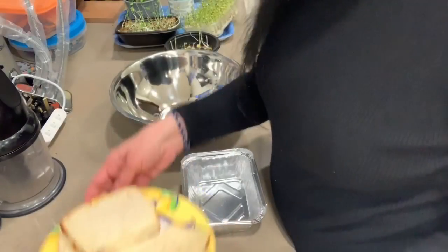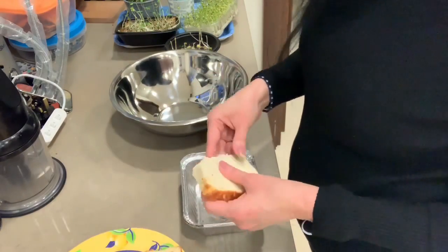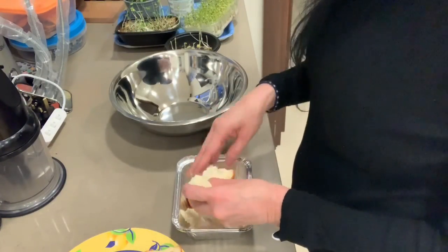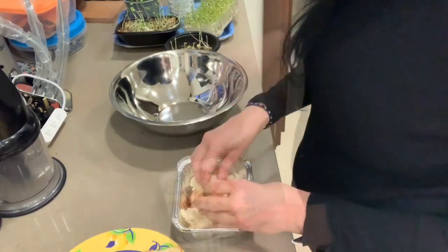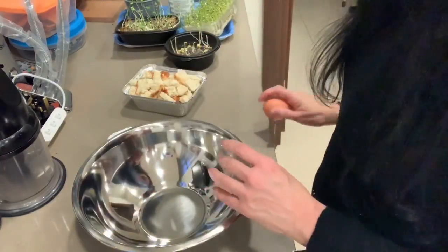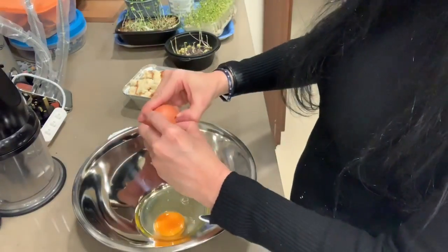Let's get straight into this recipe. We begin with three to four slices of that eggless white bread loaf. Break it into bits — I've got this little takeaway dish. It's not a very big dish. The bread should come to the height and cover it all. You can cut it roughly.